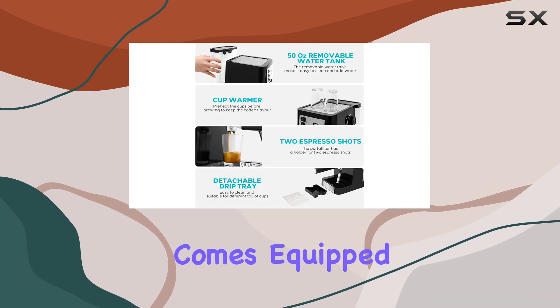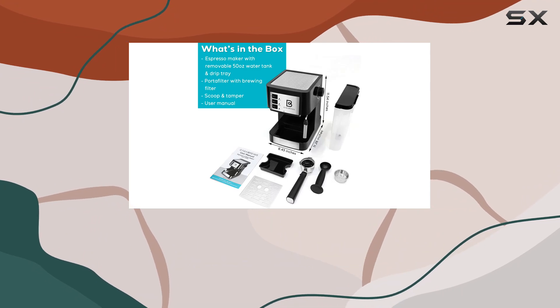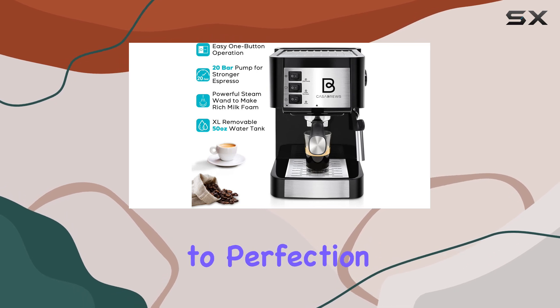But wait, there's more! The Casabrews espresso machine comes equipped with a milk frothing system that's guaranteed to elevate your latte game. Whether you're craving a velvety cappuccino or a foamy flat white, the adjustable milk frother wand lets you customize your milk texture to perfection.